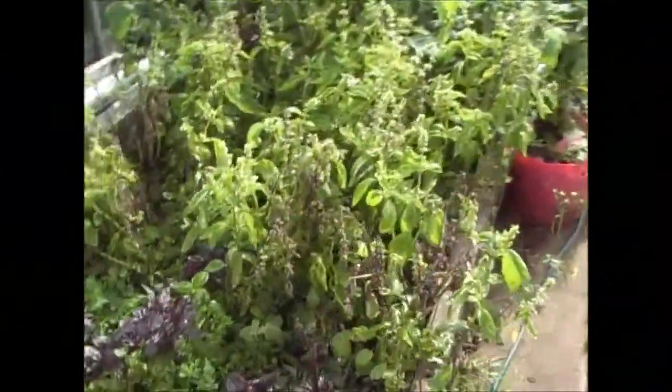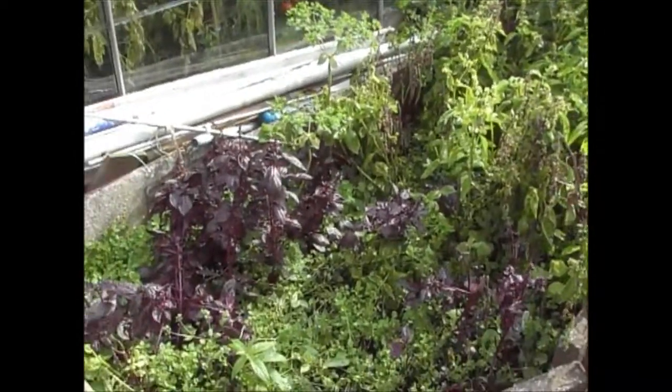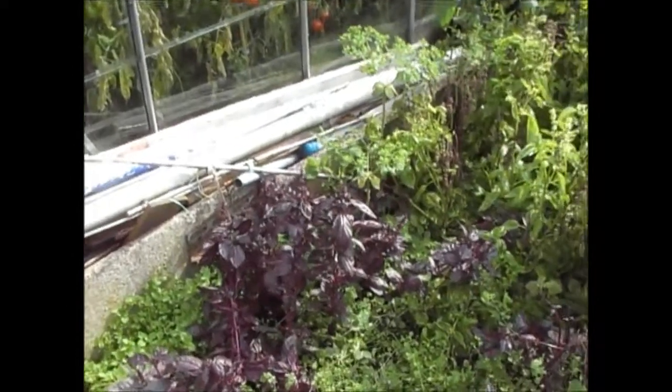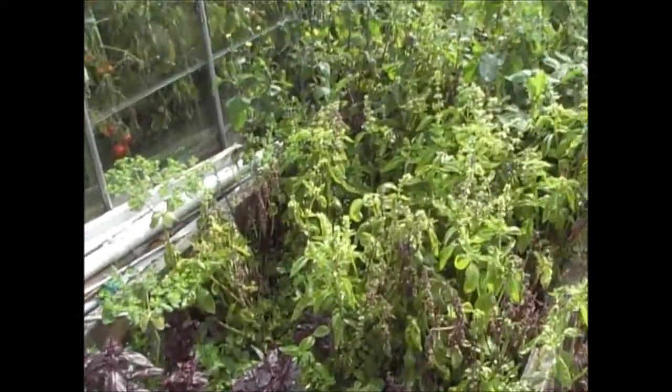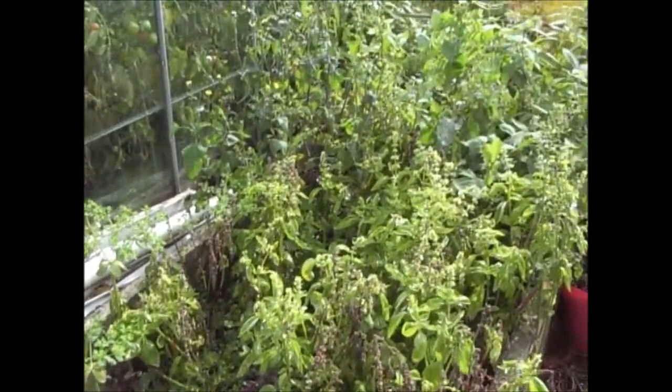So as you know this is where the basil was planted. What I've done is I've picked what basil I needed, basically taken the leaves and ground them up with one part of the leaves from the basil.